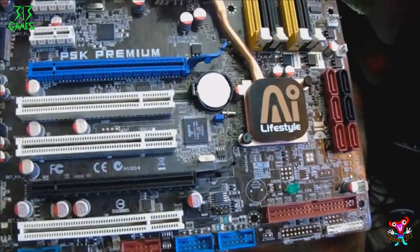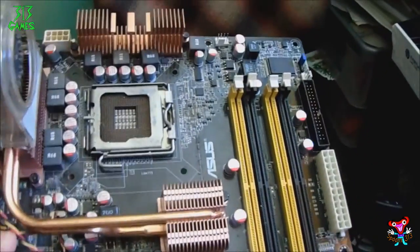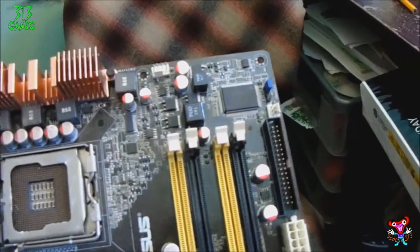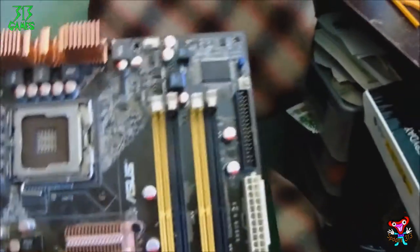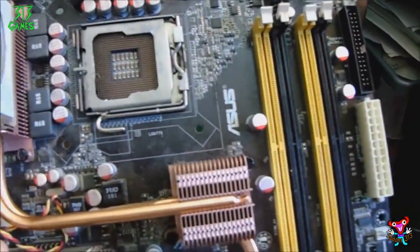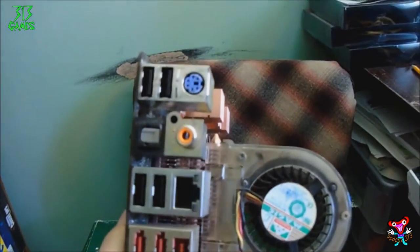My new soldering iron just didn't seem to want to melt the solder and it ended up destroying the solder pad, so it broke parts of the board. Oh well, it was only a naked board anyway. But hopefully I can get this one to post — even though they say it doesn't post, it's in such good condition I can't see why it won't.